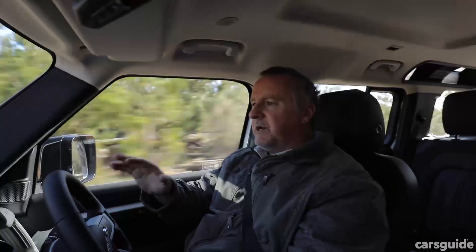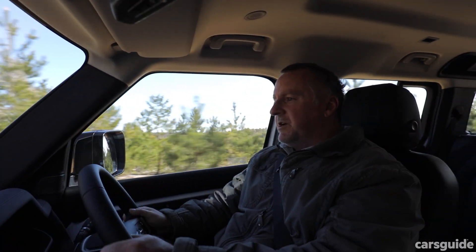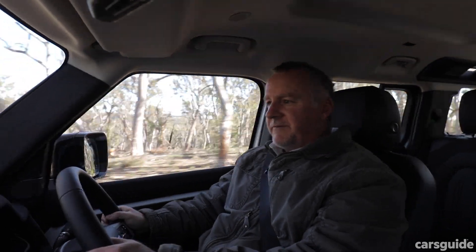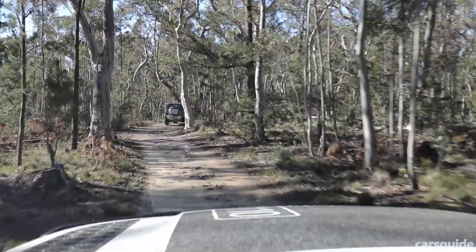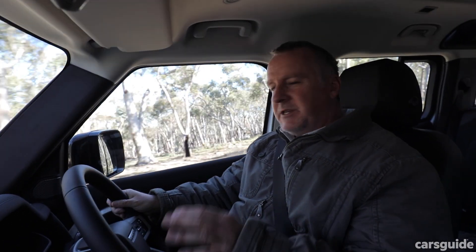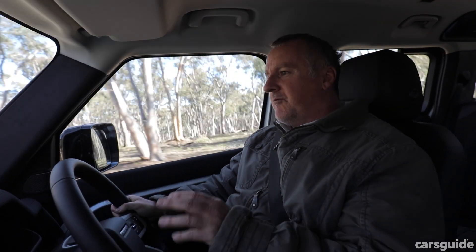At speed on a pretty chopped-up dirt track, it's a revelation. The Defender's ride and handling are so smooth and so composed — I can't believe I'm in a Defender. It doesn't feel like it. And while its exterior looks have changed a whole lot — it looks like a Discovery rammed onto a brick — and its interior is so plush and comfortable, the capability remains.